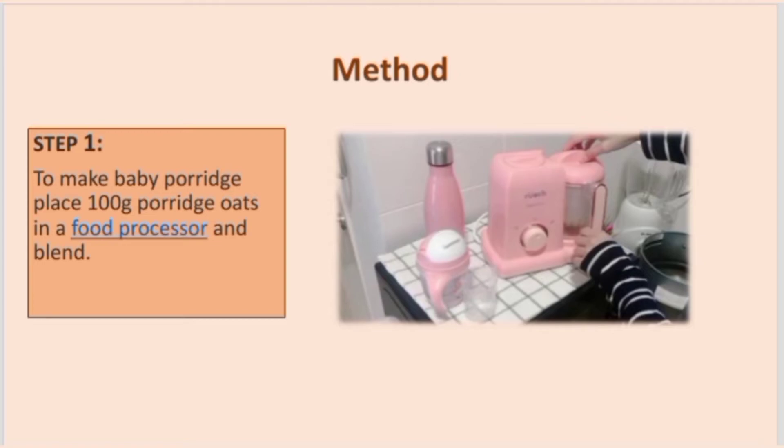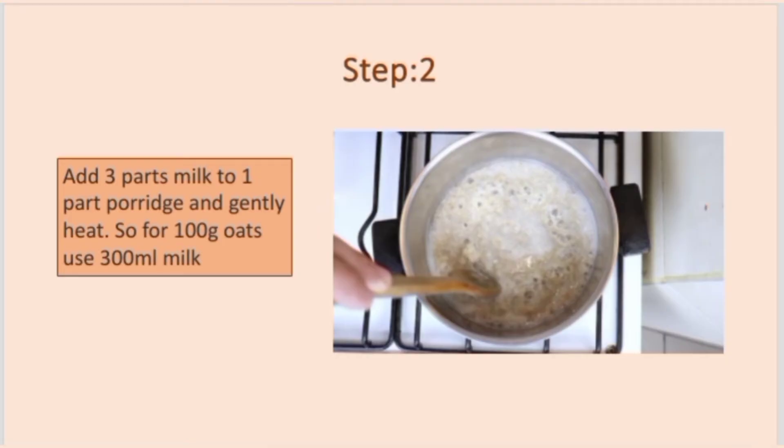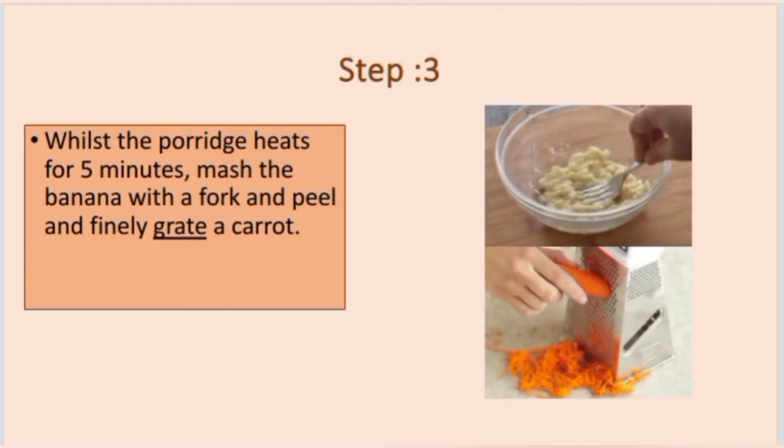Now let's discuss the methodology. Step 1: To make the baby porridge, place 100 grams of porridge oats in a food processor and blend. Step 2: Add 3 parts milk to 1 part porridge and gently heat — so for 100 grams of oats, use 300 ml of milk.